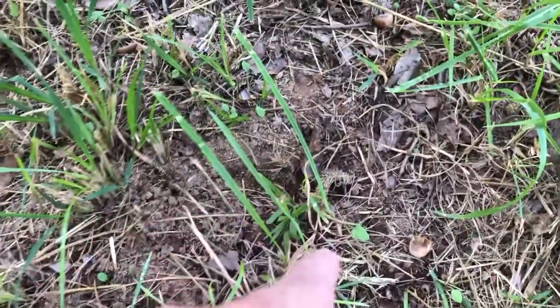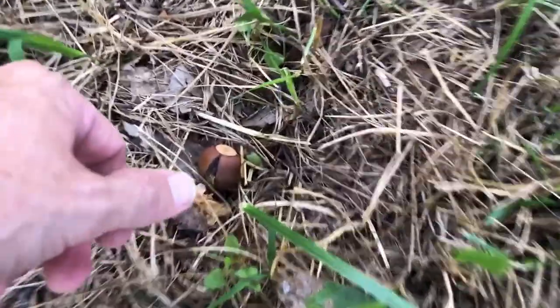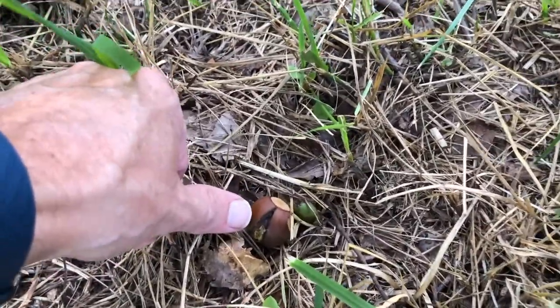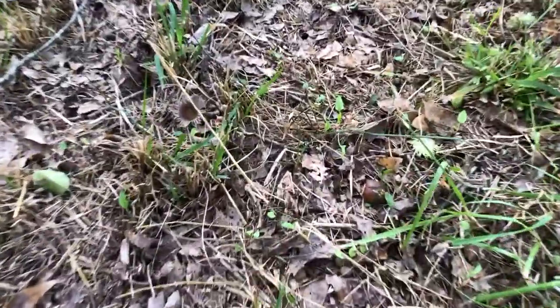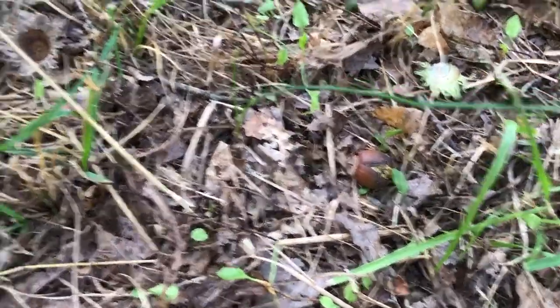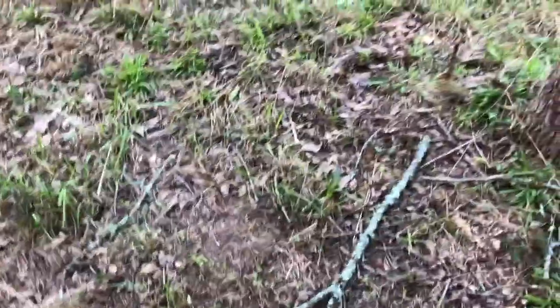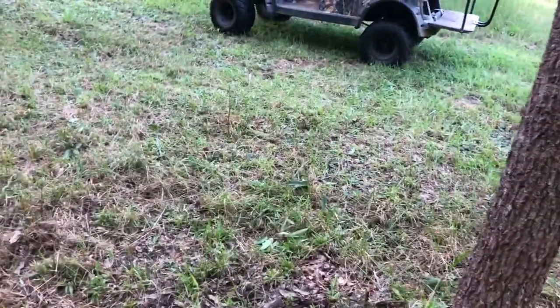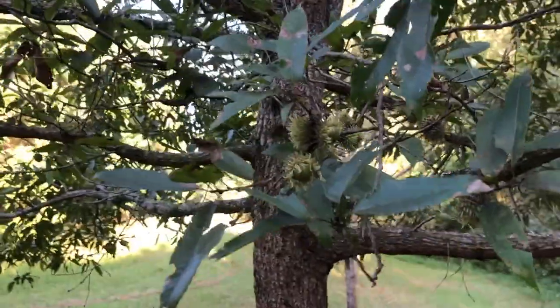There are already caps and acorns on the ground here, and I've got deer on my camera feeding under these trees. There's another one right there. So they're already down here feeding on these things, and there are still plenty of green ones left on the trees. These things will be dropping well into archery season, and I've already got pictures of bucks feeding on them — this is really good.